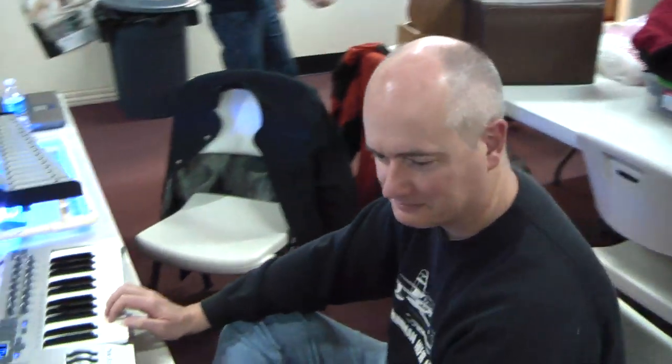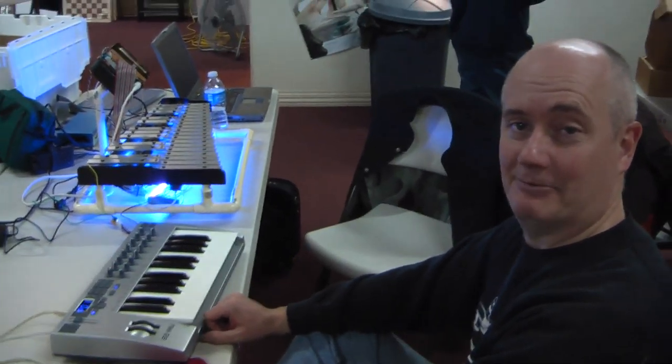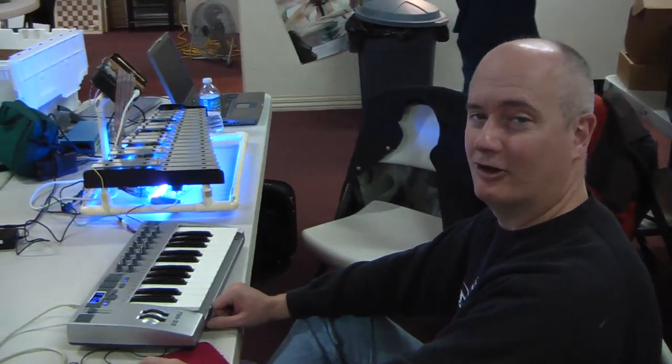This is Ron. He's working on his new keyboard, trying to get it to talk to the laptop. It doesn't want to talk. Why doesn't it want to talk? Because I need a firmware upgrade.